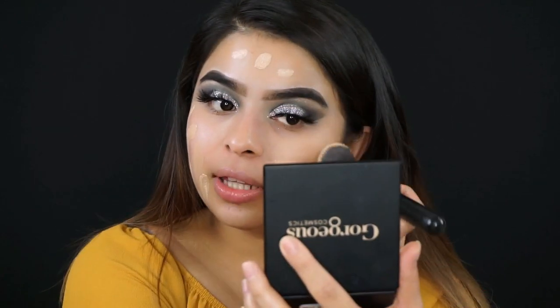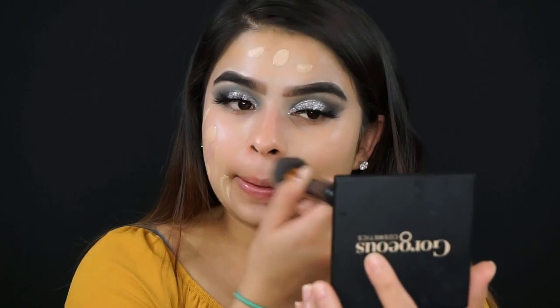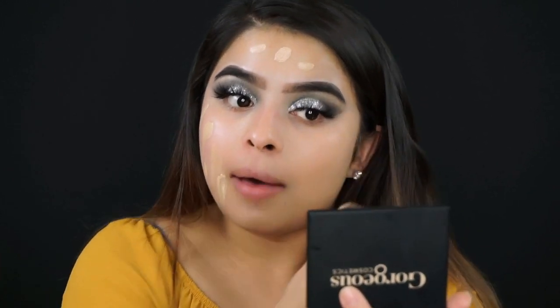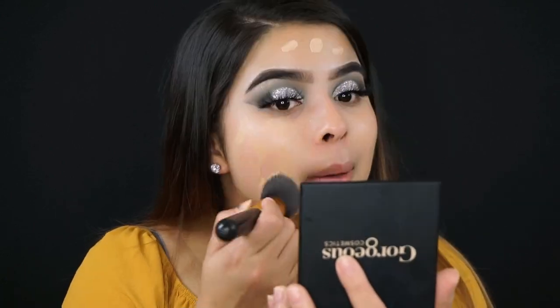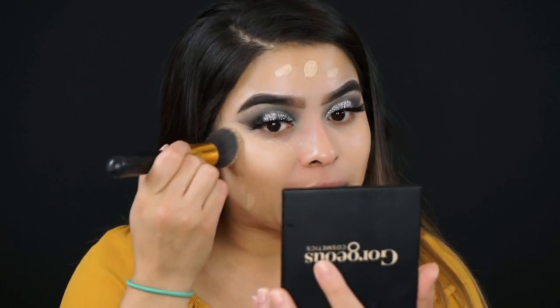What I really love about this foundation is that it's medium to full coverage and very matte. I do have dry skin but you can always apply matte foundation if you have dry skin — you just have to moisturize and prep your skin beforehand so it won't come out patchy.